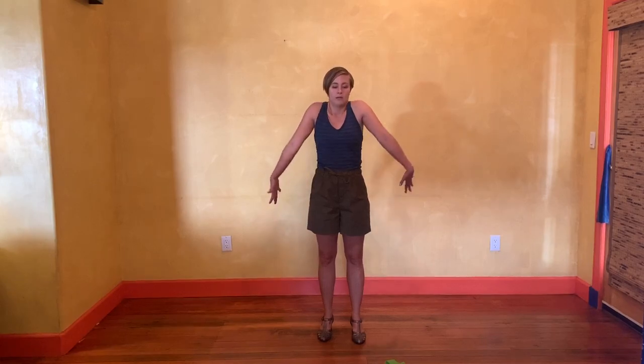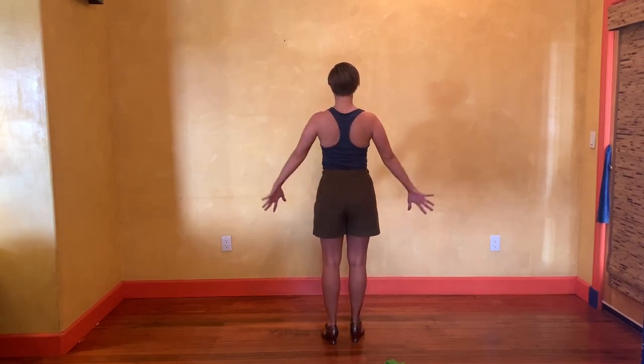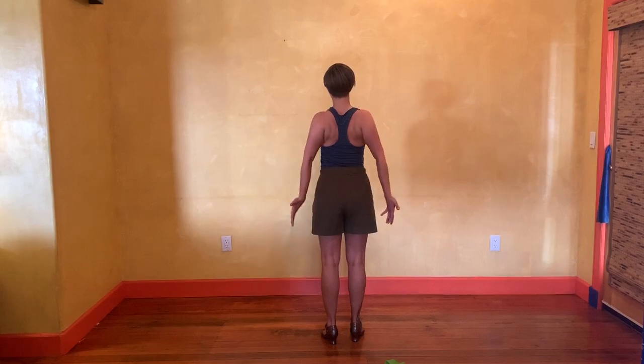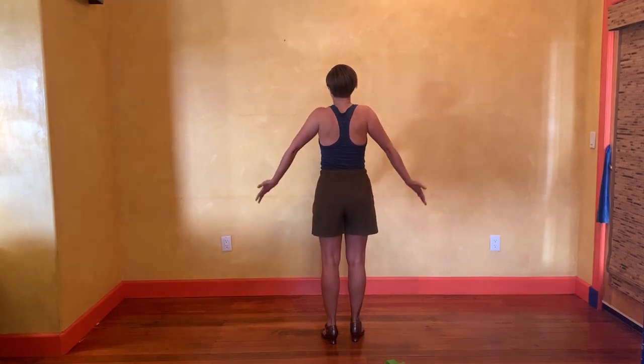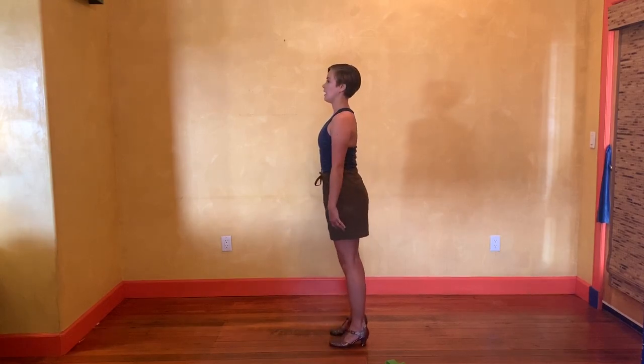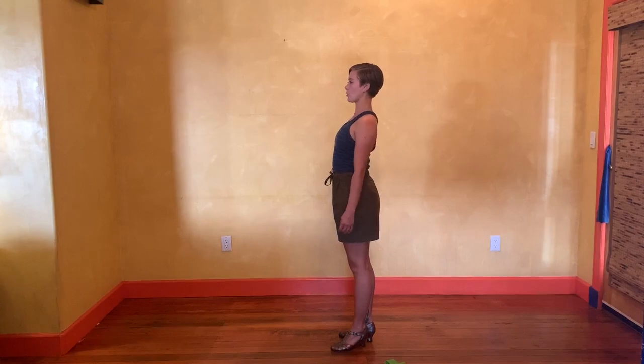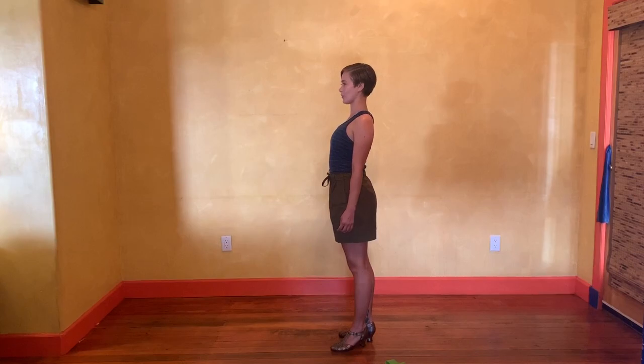Now we're going to have a little bit of this opening action — we're going to rotate in and out with our hands. Rotating in, out, in, and out. Let's give a couple more shoulder rolls. I want to think of stacking my shoulders over my hips, bringing my neck and my head over my shoulders.